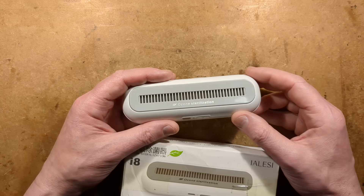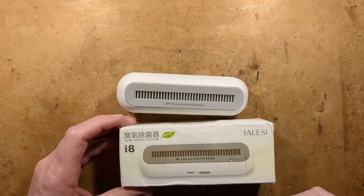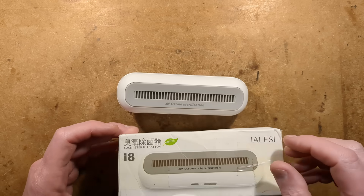It's been a while since I've looked at an ozone generator, so let's open another one and see what's inside. This one says Ozone Sterilization I8.